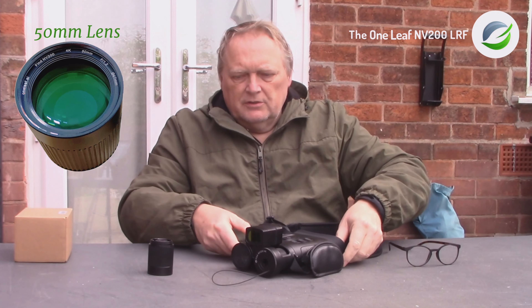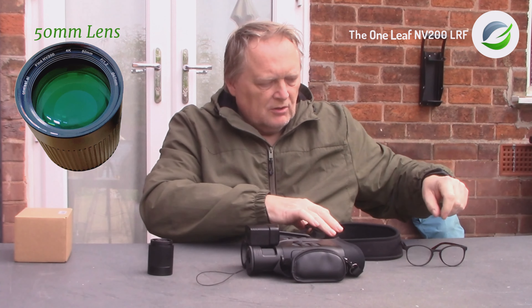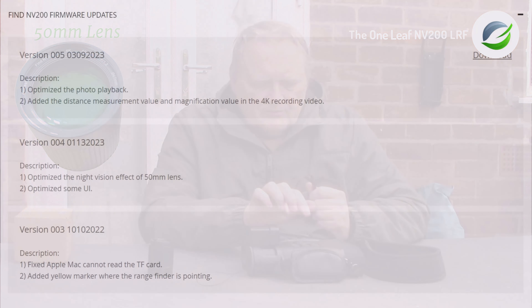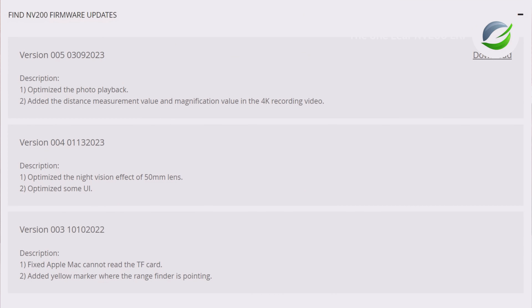Before you install your new lens, it's worthwhile going onto the website and making sure your firmware is up to date. Since this came out there have been three firmware updates — one in October, one in January, and one I think in March or April. I've now updated the firmware and it's fairly easy to do.